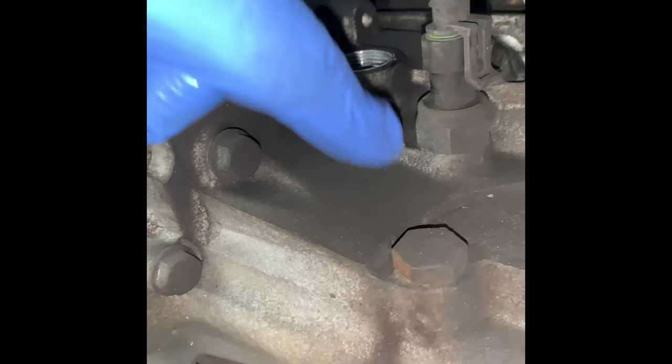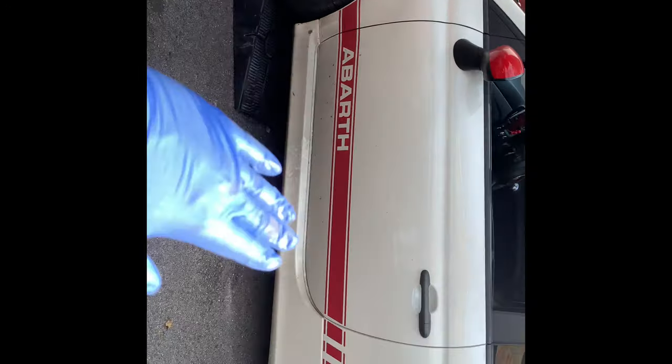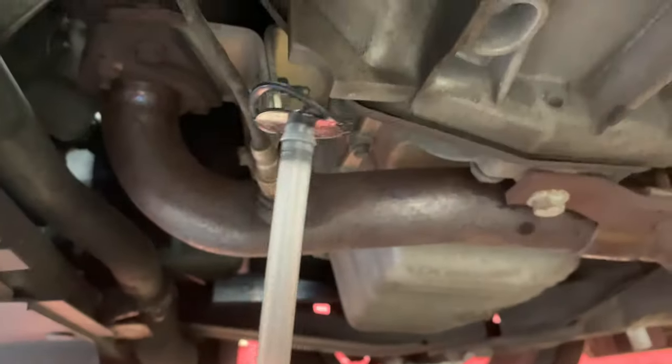Now we've got to top it up. When we top it up, the car's got to be level obviously. Right now the front is up and the back is down. So I've got two jacks here — I'm going to jack both back ends up to make the car completely level. The oil is 75-85 grade, recommended for Fiat. It's quite a big bottle but it's got a long nozzle on it. We bought it from Europa.